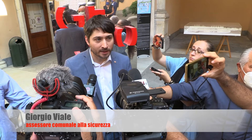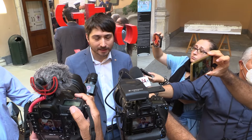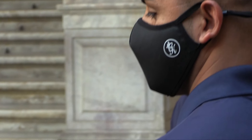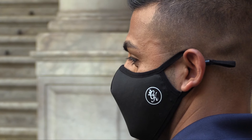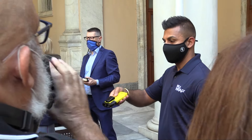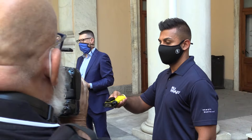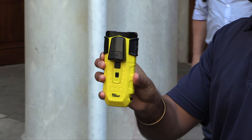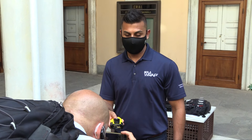First of all, we are not talking about standard equipment. We are talking about an experimental period in which we are going to test this instrument. It is in fact a Kevlar latch that restrains people. We therefore need to train our operators, instruct them, and understand if this tool is actually useful to us. The duty of a good administration is to study any instrument that guarantees even more than now the safety of both our operators and the people who are restrained.